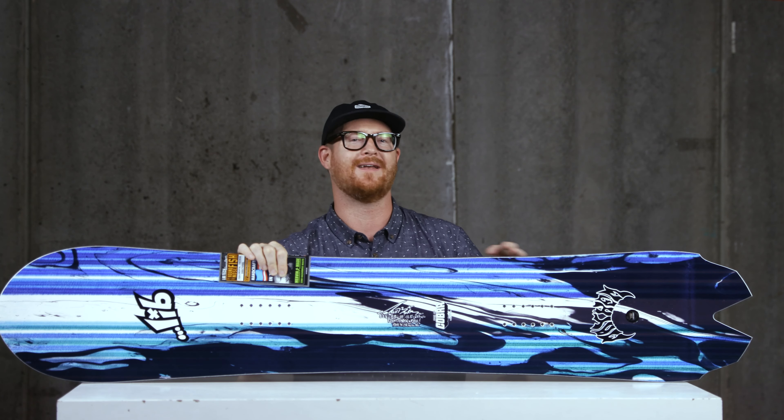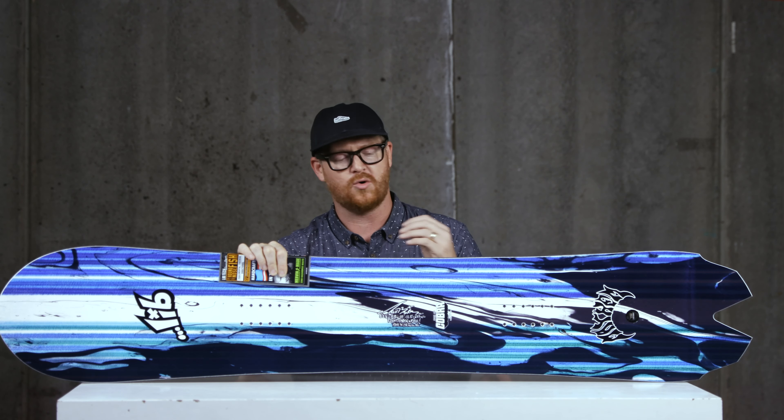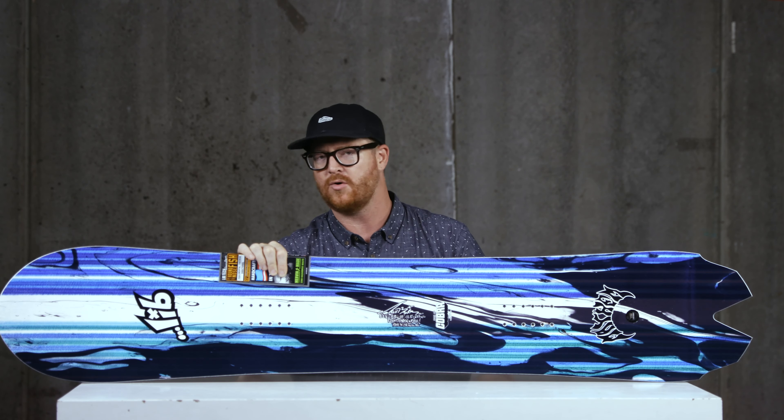It's a directional board. The stance is set back two inches within that contact point area and running length. It features a C2X profile shape, which means the board has precision control and float. It's still kind of loose in the middle of the board — it teeter totters back and forth because of that rocker section between the feet — but it still has camber underneath each foot to the contact points, which gives the board stability.